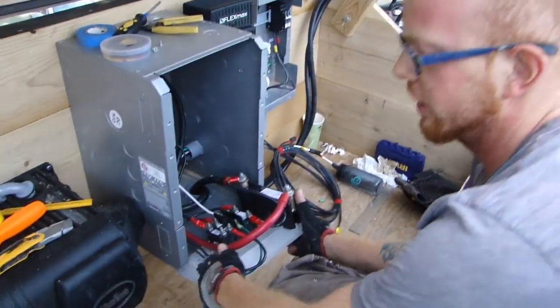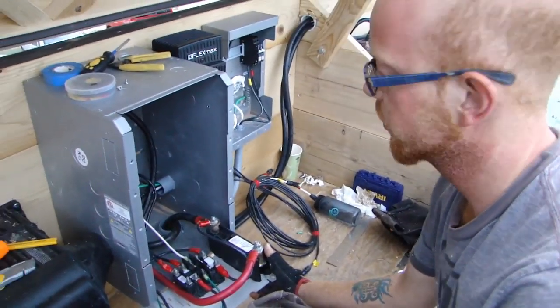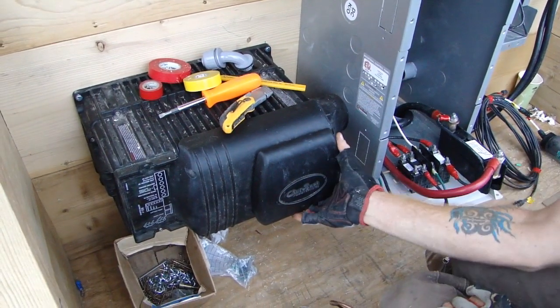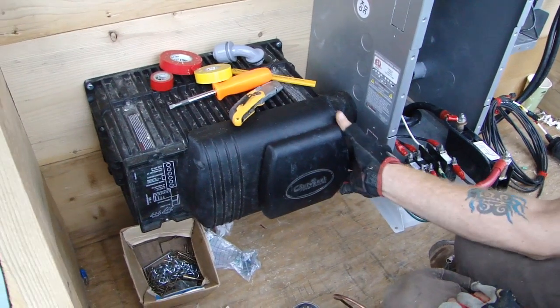That's one of the reasons we use AC power in American homes. This inverter over here will turn the DC power into AC power.